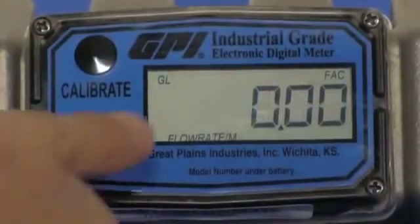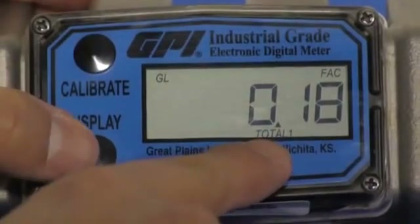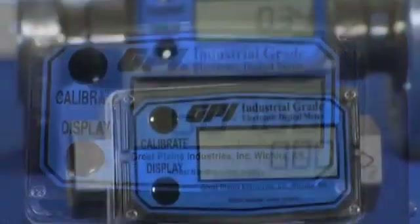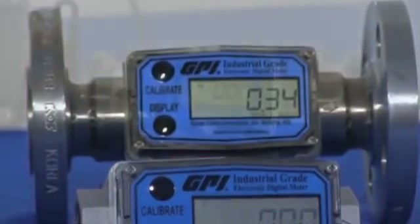The self-contained battery-powered display indicates rate of flow and total flow, and features a resettable total with standard units of measure in gallons and liters. The six-digit LCD display has a five-year battery life. Additional measurement units, such as cubic feet, cubic meters, and barrels, may be activated.